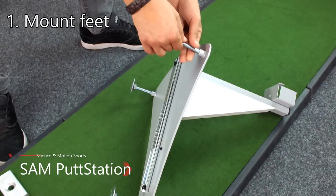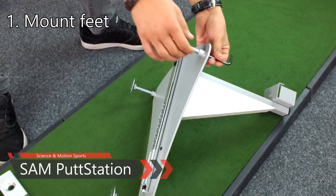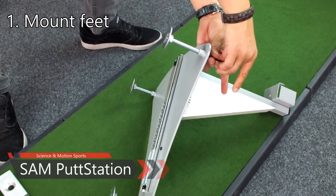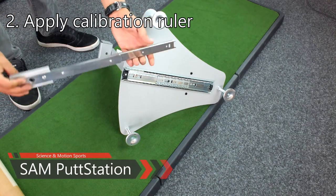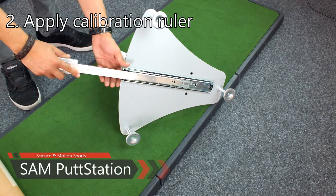Mount the feet by simply screwing them into the three allocated holes of the Sampud Station. A hex wrench is included for easier mounting of the feet. Turn over the Sampud Station body and slide the calibration ruler into the metal rail from the downside until it snaps in.